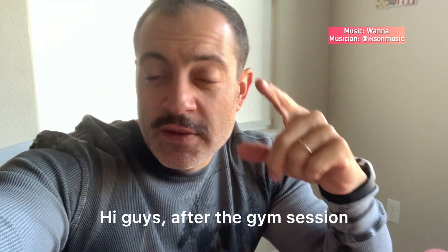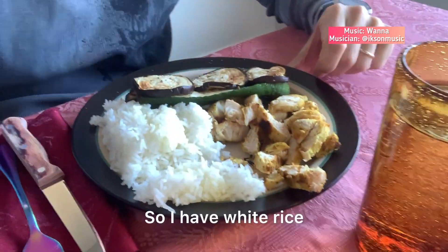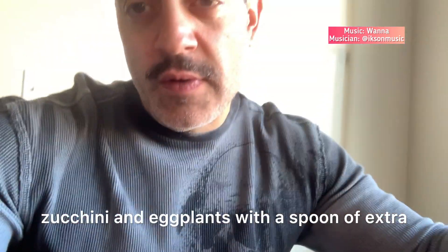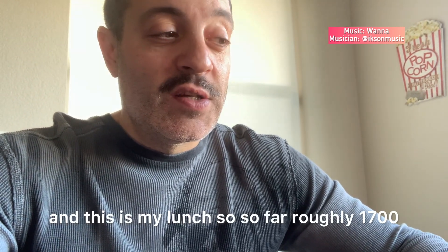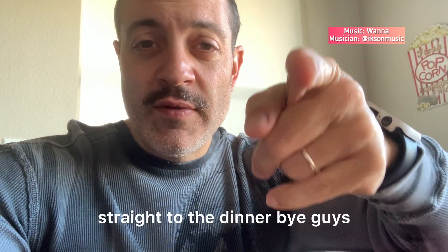After the gym session, it's time for lunch. Take a look at what I have here: white rice, chicken, zucchini and eggplant with one tablespoon of extra virgin olive oil. I'm going to put just 10 calories of this sugar-free sauce on the chicken. And this is my lunch. So far, roughly 1,700 calories. See you for my afternoon snack and then straight to dinner.